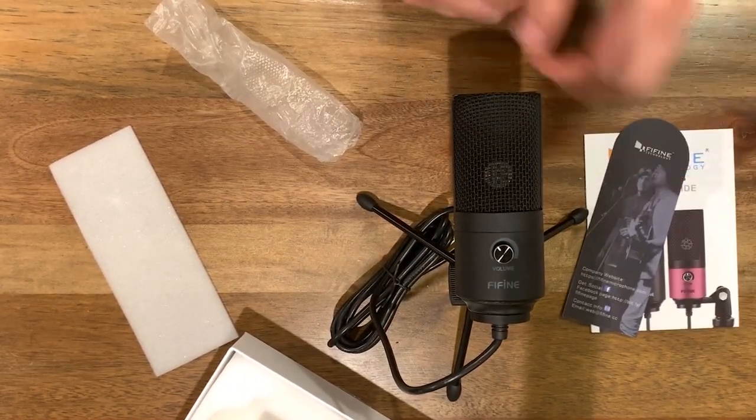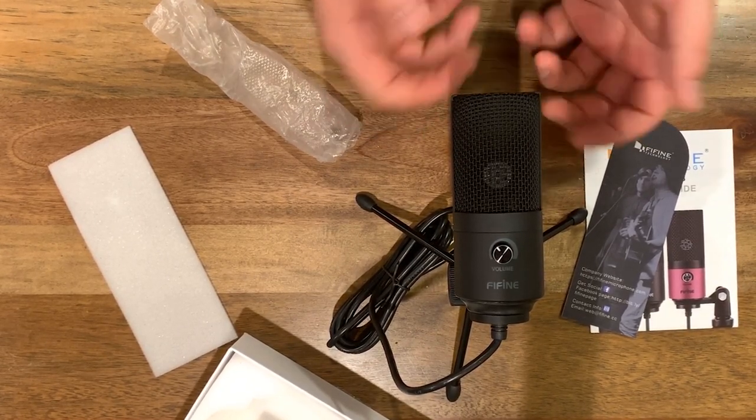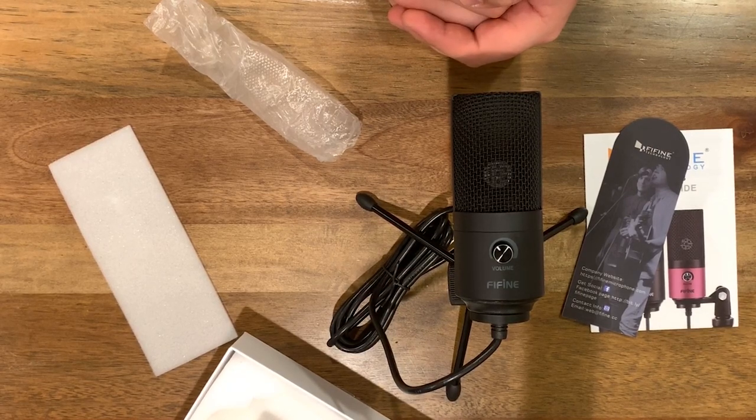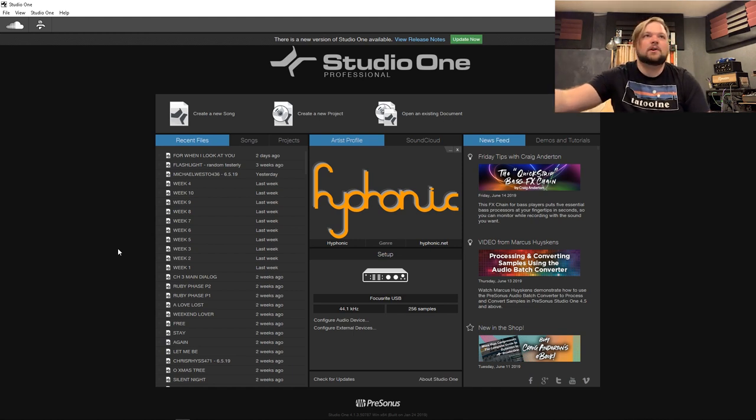So that's everything that comes in the box. Let's go ahead and move into the control room and see how it installs, how it sounds, all that good stuff. So I have moved into the control room and we have our Fifine USB mic here running a screen cap. I've got Studio One open, ready to open a new session and get this mic all set up. I did look through their user guide, and it is actually quite detailed and quite well written.